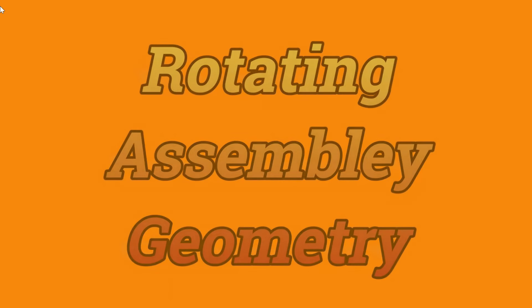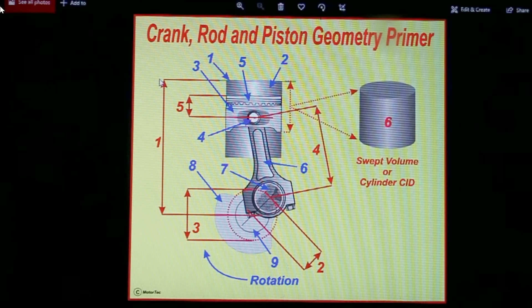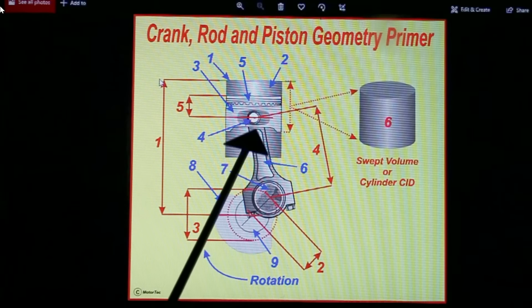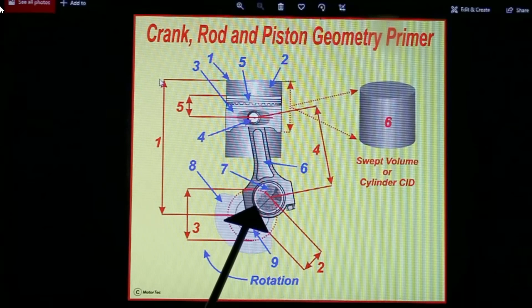First, to the drawing board. As probably many of you are aware, this channel is watched by everybody in skill levels from a rank beginner to top professionals. So for those pros, please forgive me for spending the time to point out all the obvious dimensions on the rotating assembly. Number one is the center line of the crank to the deck, and that is called the deck height. It's important that we get that correct in relation with all of these dimensions, so that the piston comes either close to or just out of the block when it's rotating.